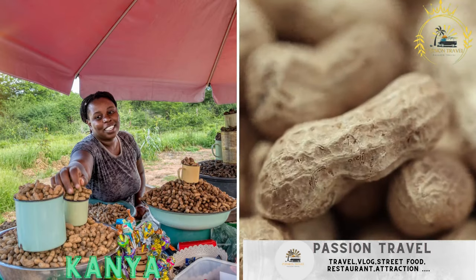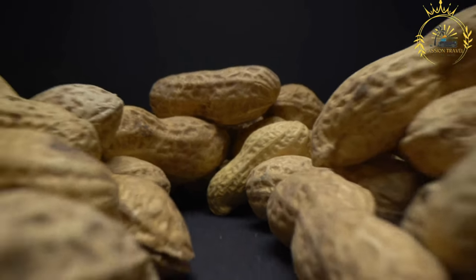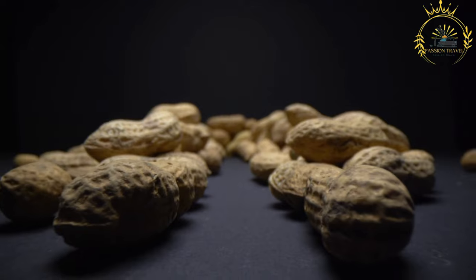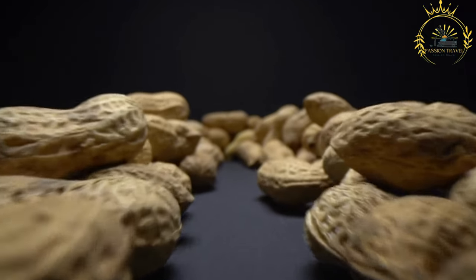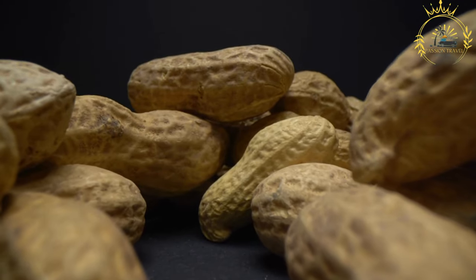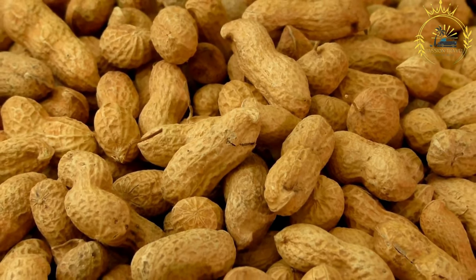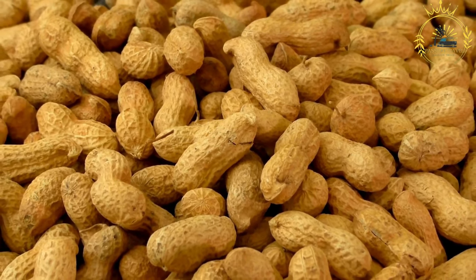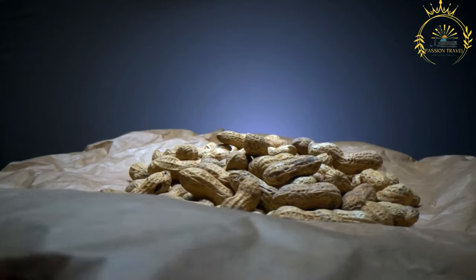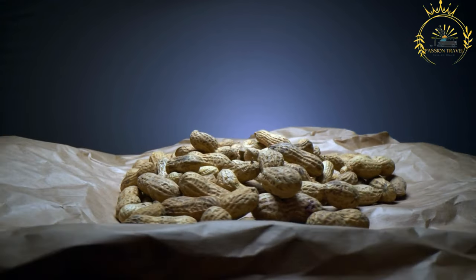Kanya is a popular tasty snack in Sierra Leone — roasted peanuts or groundnuts, often sold in small bags by street vendors, flavored with a variety of spices and seasonings. Ingredients: raw peanuts (groundnuts), vegetable oil, and spices and seasonings adjusted to your taste — including salt, ground cayenne pepper for heat, ground paprika for color and flavor, onion powder for extra flavor, garlic powder (optional), and other preferred spices like curry powder or thyme.